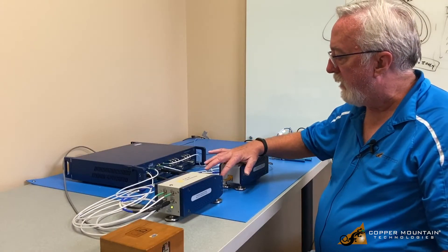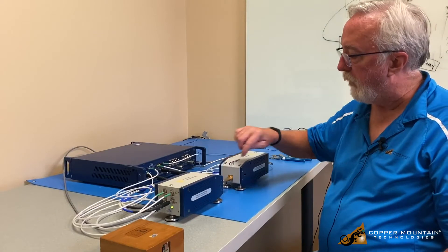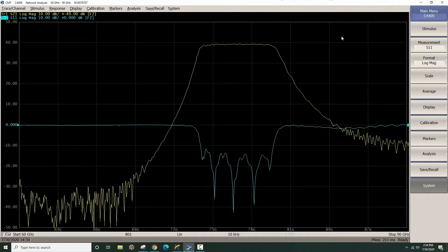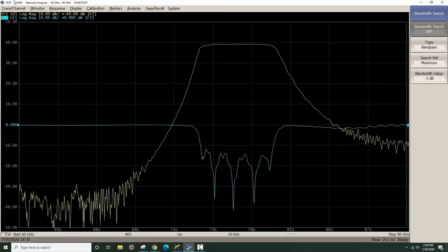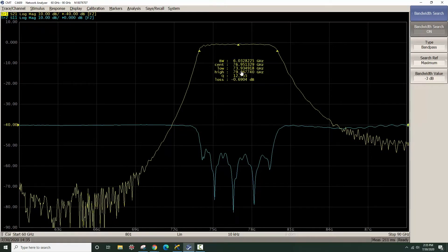Then I attached my test filter — it's a WR12 waveguide filter. I attached it between ports one and two of my extender, and now I'm able to measure that on my screen. You can see I have a good S21 measurement, and I have my return loss below it. I can go to Markers and do a bandwidth search. I'm going to look for the 3 dB points on the S21 trace. You can see I'm measuring the bandwidth of this filter — it's a bandwidth of six gigahertz, the center is about 77 gigahertz, and I have an effective Q and an insertion loss.